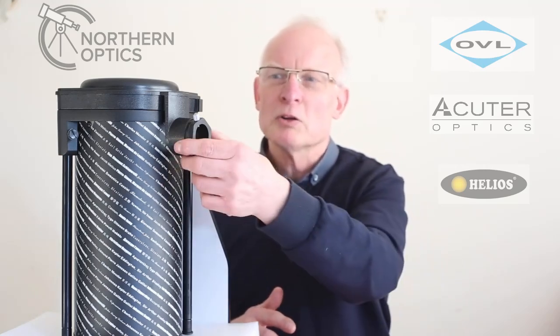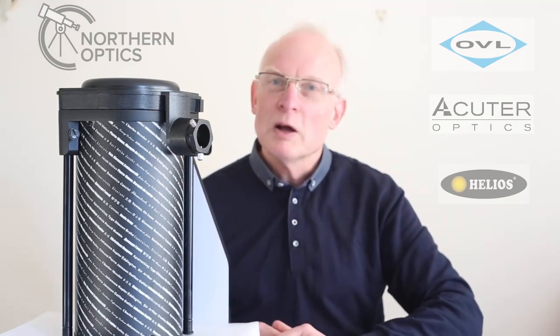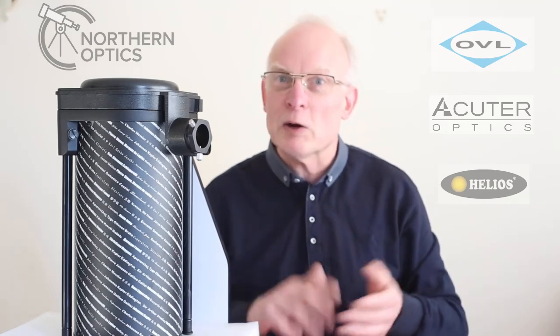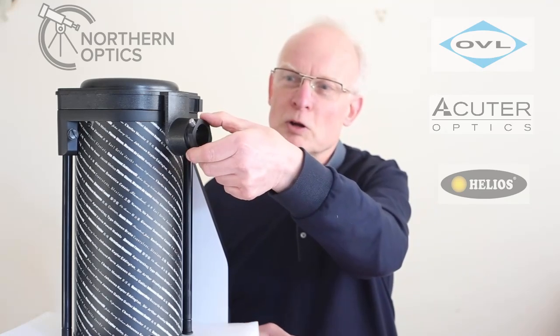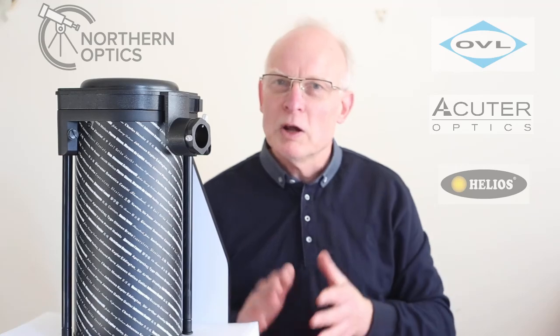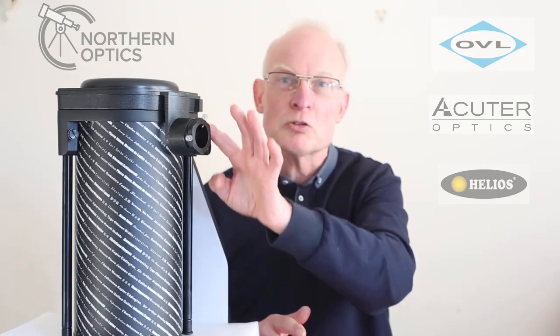So if it's focused on something about 30 meters away, when you bring your scope in ready to take it out later for the night sky, just screw it in just that little bit. Then you'll have a starting point — remember where it is each time you use it.